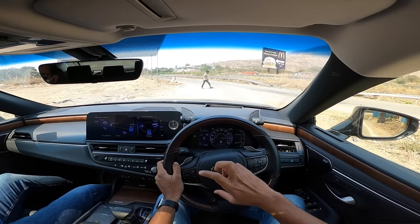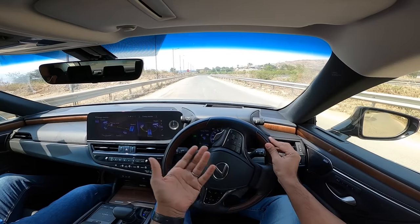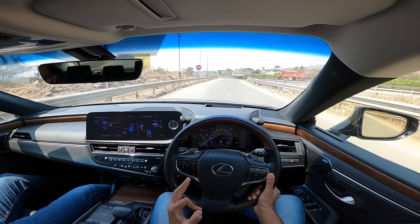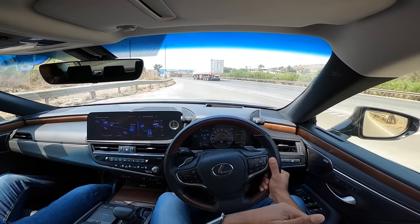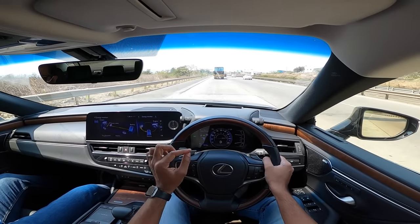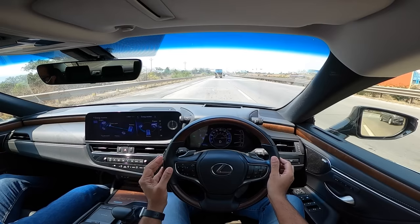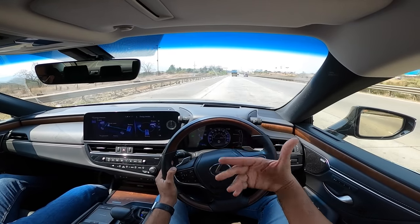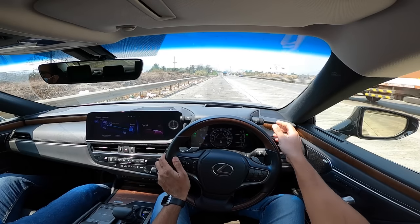Even at partial throttle under 50 km/h it stays in EV mode. Post 50 km/h it cannot maintain EV mode - that's the limitation, so Lexus doesn't quote an EV-only range. The level of refinement is absolutely unbelievable - the electric motor makes no sound whatsoever. Even at 40 km/h the engine hasn't kicked in yet, showing zero RPM.